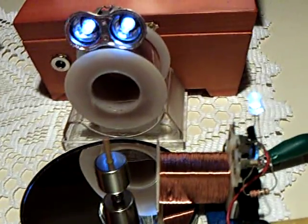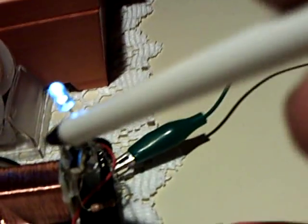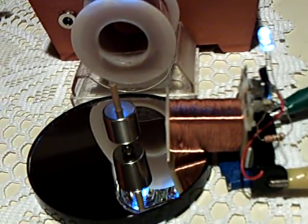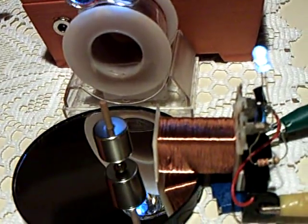I'll be curious to see what his readings are. He's taking readings off the coil using a 1 ohm resistor and measuring the voltage drop, which is how we measured amp draw on the Dr. Stiffler experiments. That's a very accurate way to do it — you measure the voltage drop across the resistor.